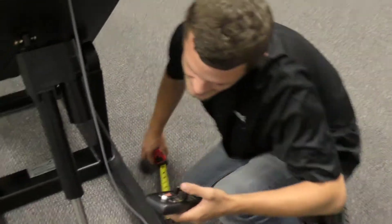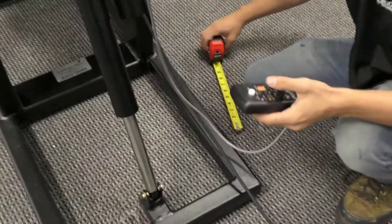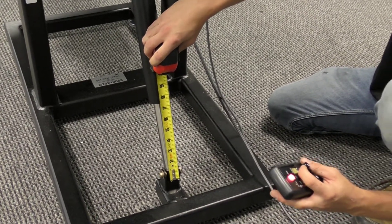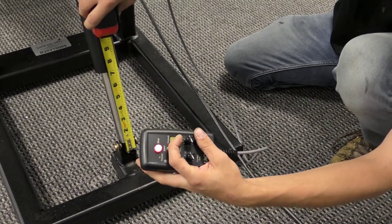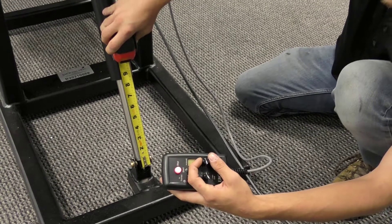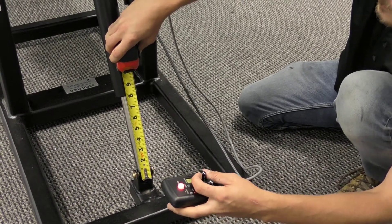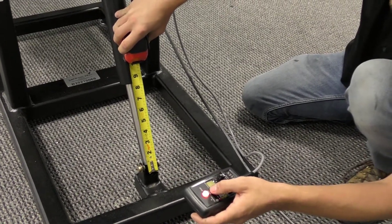The first measurement that we're going to want is eight and a half inches, and that's going to be from this bottom tab right here to the actuator. So we're going to press start and the actuator is going to start bouncing. It's moving down past eight and a half inches, so I'm going to turn up my extension knob slowly and then let it find its spot. And there we go — we can press start.